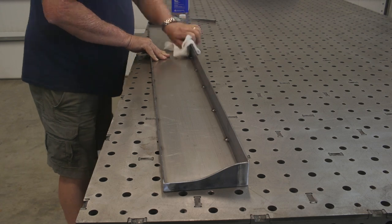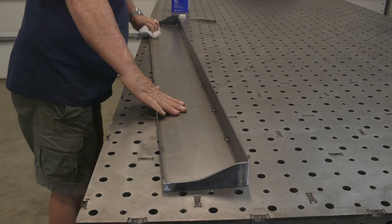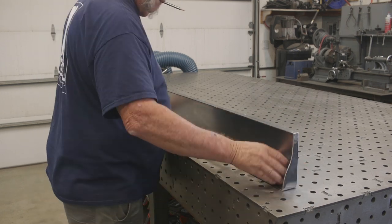Just wiping it down with acetone to get any grease or anything left on there prior to getting some paint on this.